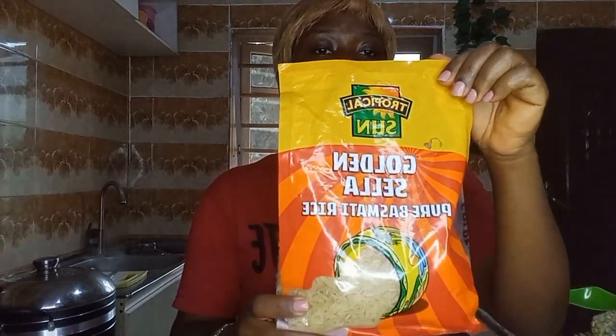So guys, today we'll be using basmati rice. We won't be making use of our normal Nigerian rice — either the long grain or short grain — no. I'm making use of basmati rice, which is this. So guys, stay tuned, keep watching, and don't go anywhere. I love you.